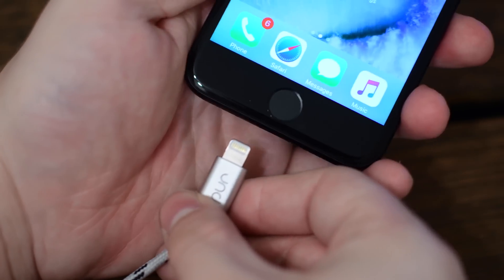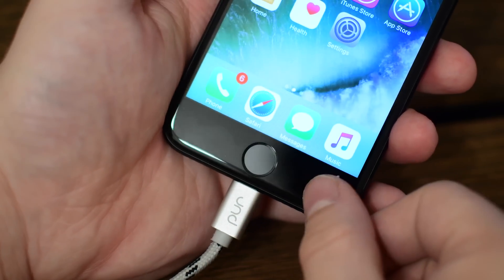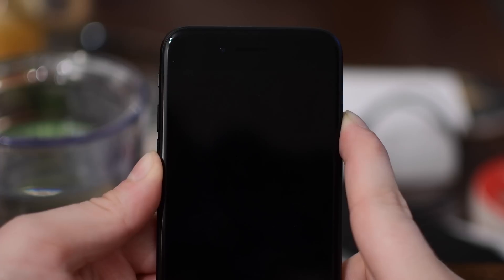If you want to get into recovery mode, first plug in a lightning cable to your computer or to a power source. So plug in your phone first, then hold down the volume down button and the sleep/wake button.